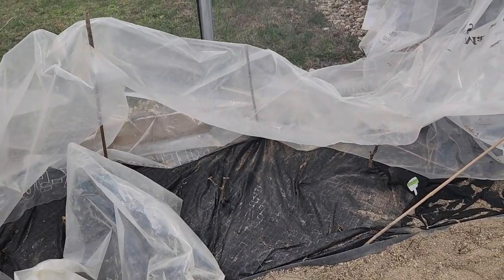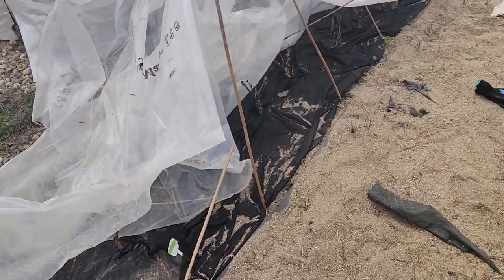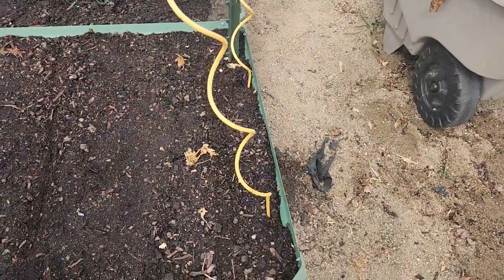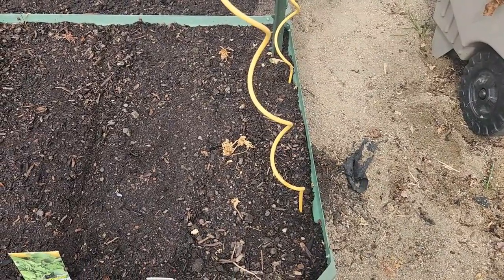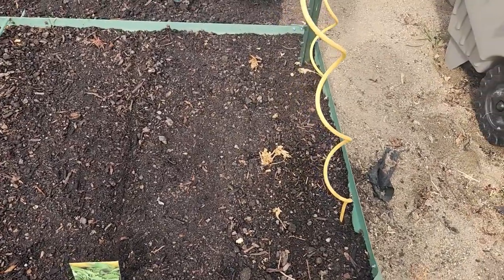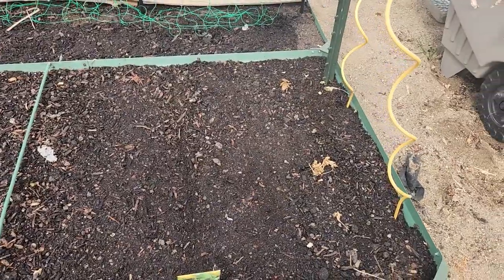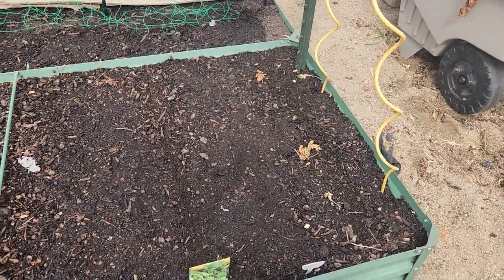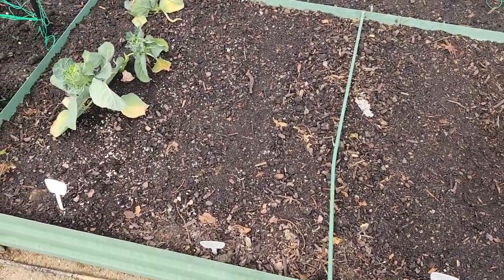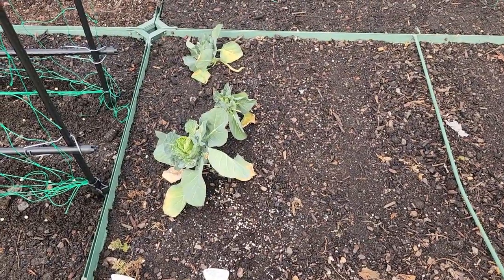I uncovered the peppers and I don't see any green on any of them, so I don't think they've made it. Over here I'm doing an experiment with celery that's sprouting upstairs in the grow room — I put some down here just to see if they'll grow in ground. I've also got Blue Kale, Broccoli Rabe — those are really old seeds so I'm trying just one little row — Dinosaur Kale, and Swiss Chard.